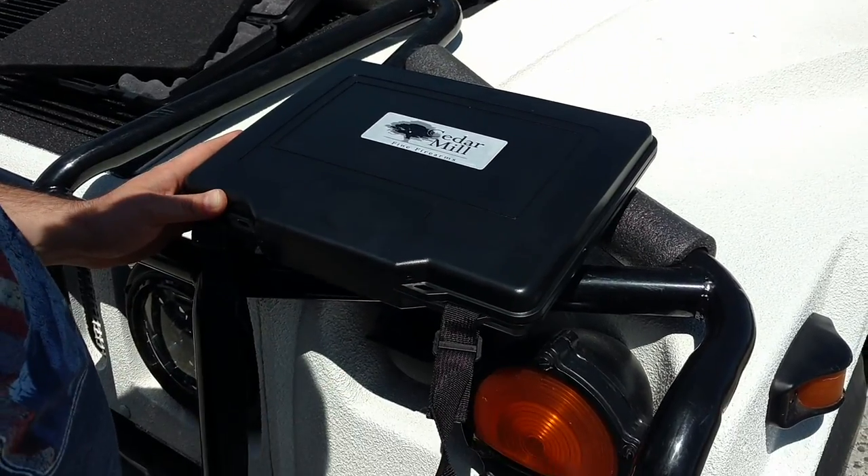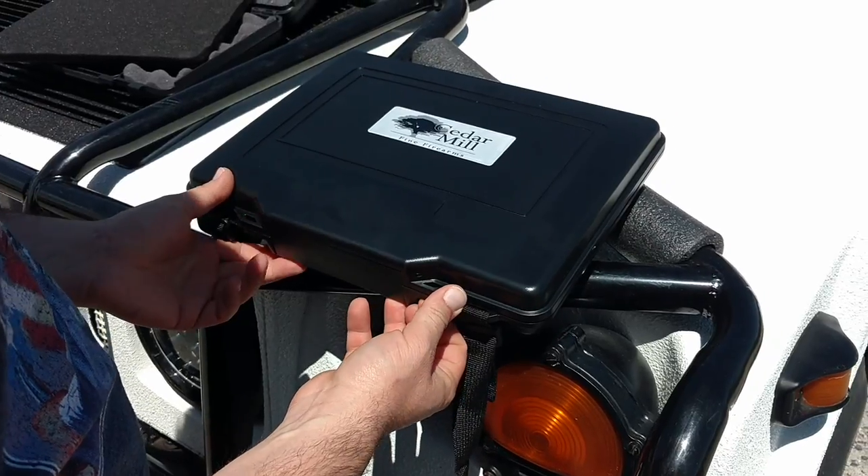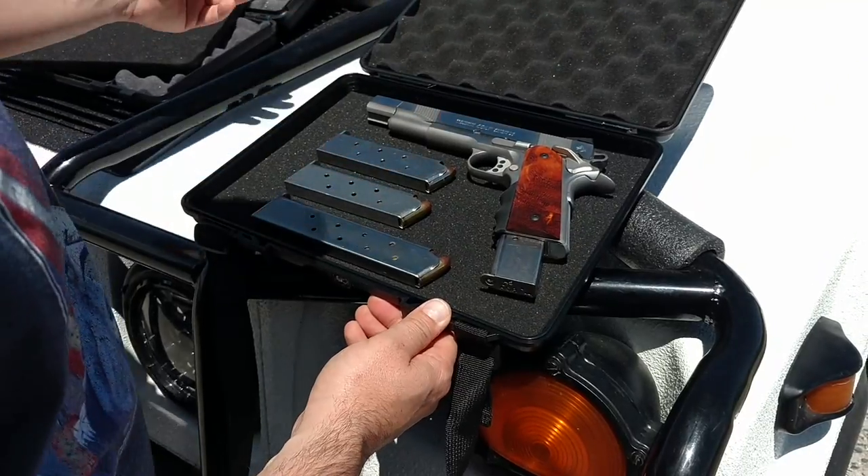You also have a shoulder strap and TSA locks on both sides. So this case is not only designed for travel, but also designed to protect your firearm — also for long-term storage and short-term storage.